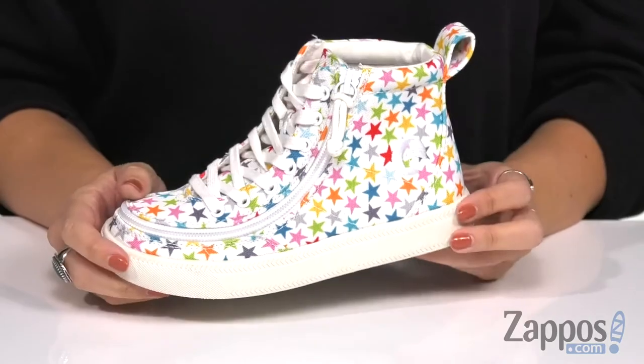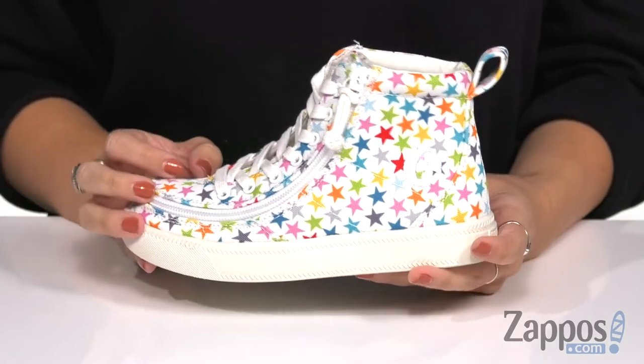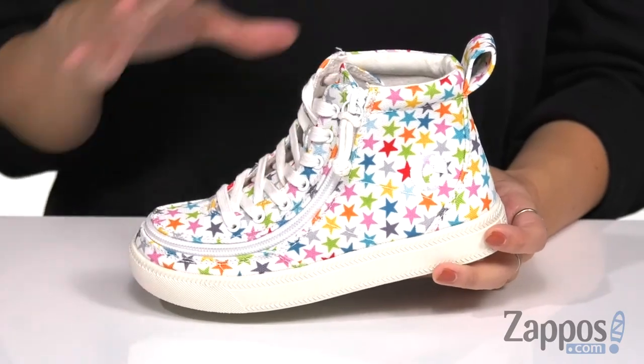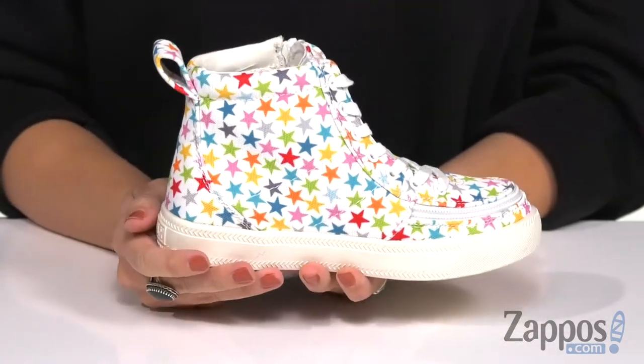What's up everybody, I'm Autumn from Zappos, and this is the Classic Lace High from Billy Footwear Kids. These fun high top sneakers are made of a durable canvas upper, and if you didn't notice, there's a bunch of stars on this shoe in all these different colors, and I really, really like it.